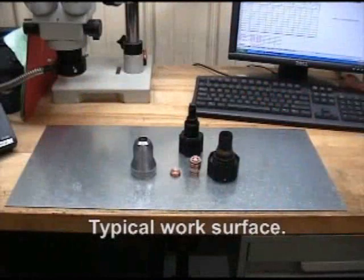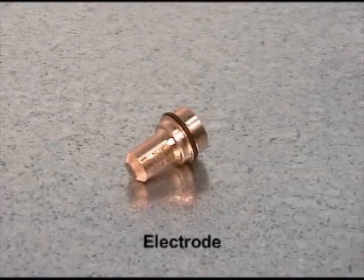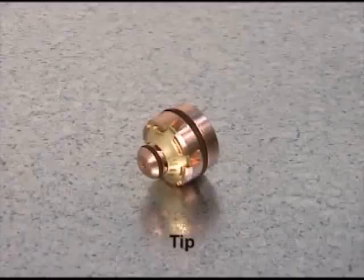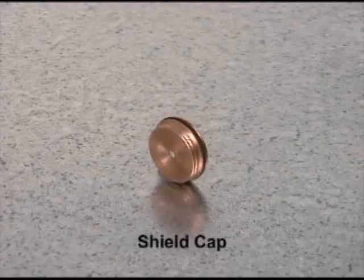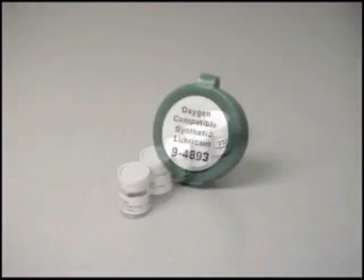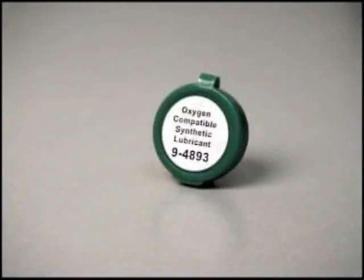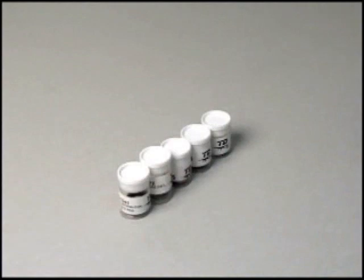The consumable parts should be inspected periodically and replaced when necessary to maintain consistent cut quality. These parts consist of the electrode, plasma gas distributor, tip, shield gas distributor, and shield cap. Each of these parts are packaged separately when new and arrive with a light coating of oxygen compatible synthetic lubricant already applied to the O-rings. It is recommended that the parts remain in their containers until they are ready for assembly.